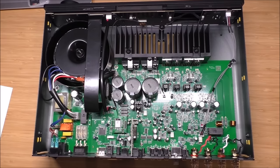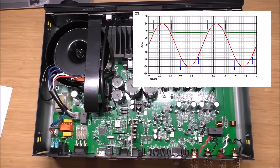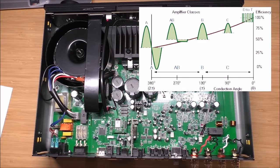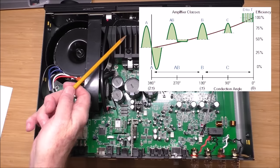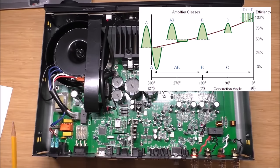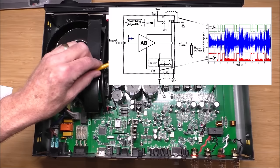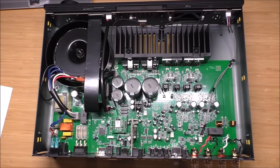With Class G, they use different power rails — a low-voltage rail for quieter passages and a higher-voltage rail for louder passages. It constantly switches between the two because music is very dynamic. If it's a quiet passage it runs on the low-voltage rail; if it's a loud passage it runs on the high-voltage rail. The idea behind it is efficiency. Class A makes a ton of heat; Class AB makes less; Class G makes some heat, but unlike Class D it doesn't make very little. It has a similar sonic character to a Class AB amplifier.